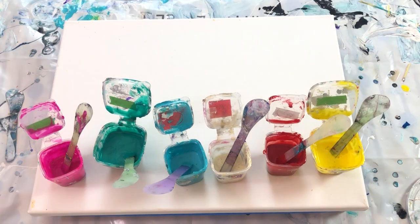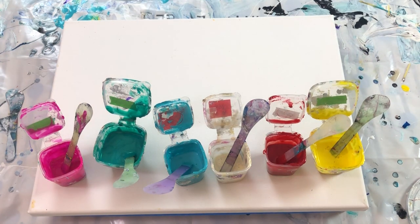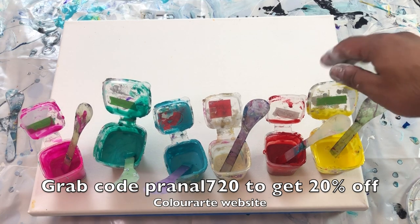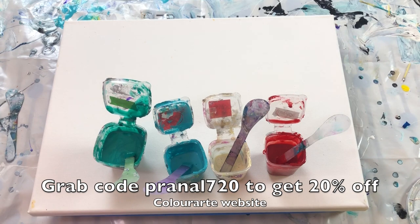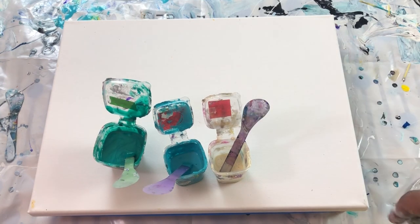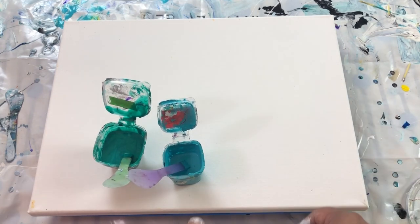Maybe I may add iridescent green in between here, but that is what I'm gonna do. It's gonna be two scoops of each color, and this is a 12 by 16 canvas.